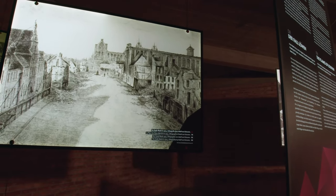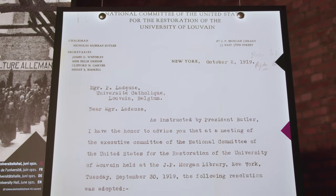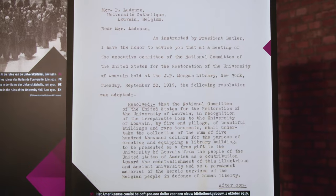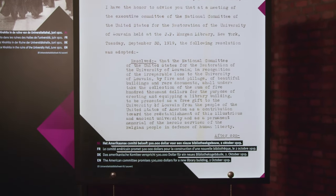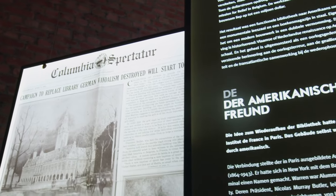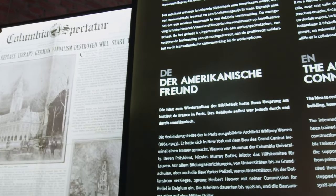Many books came to Leuven from more than 25 countries. The Americans conducted fundraising for a new building for all those books, and that is the library building in which we're standing at this moment. So this is a war memorial building. The carillon was a gift by 16 American engineering associations, and it served as a memorial for the almost 2,000 American engineers who died in Europe in the First World War.